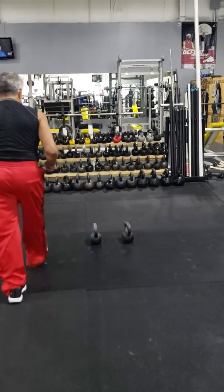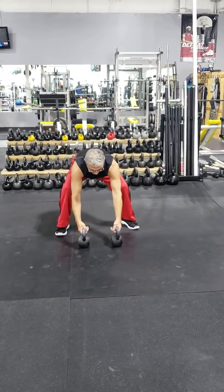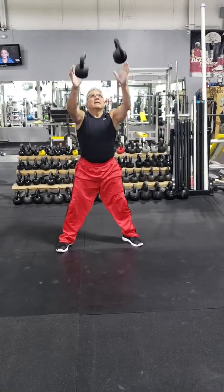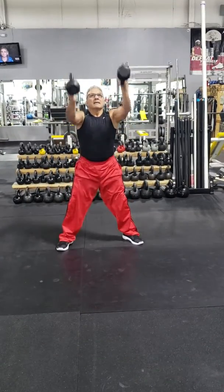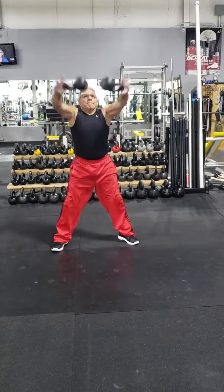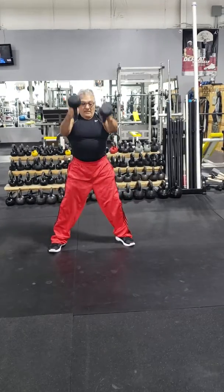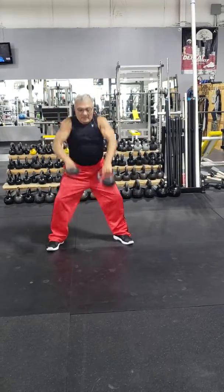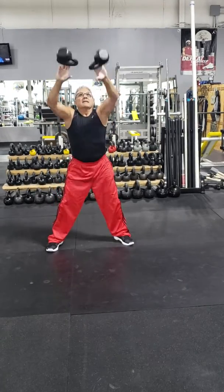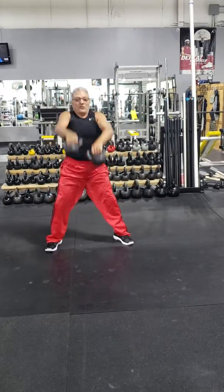They look like this. Now with the basic Russian basic swing. End. Port flip. Back flip. Back over.